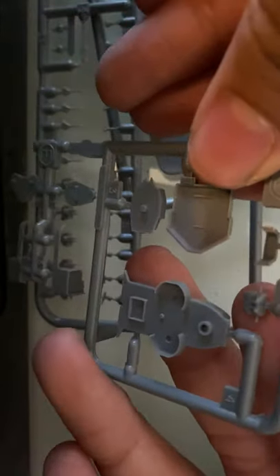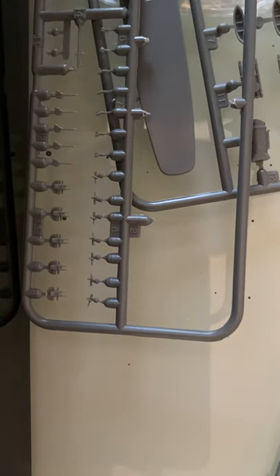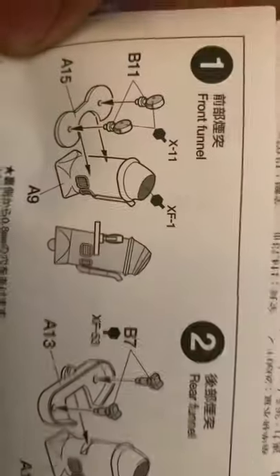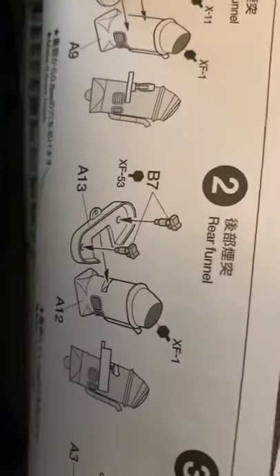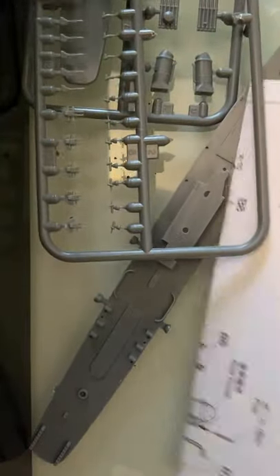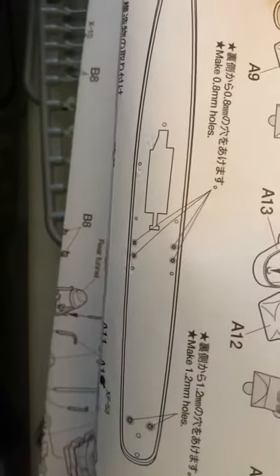I'm going to say that's another conning tower and the rest of the superstructure. Now going through the instructions: it literally shows the funnel, the rear funnel, then the bridge with two pictures. After that you make some holes — so that's not that hard.